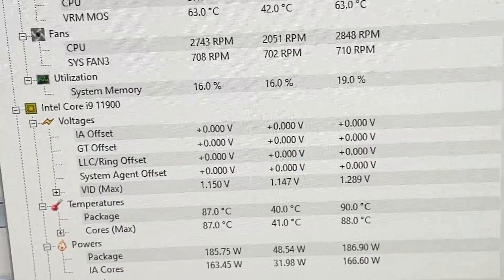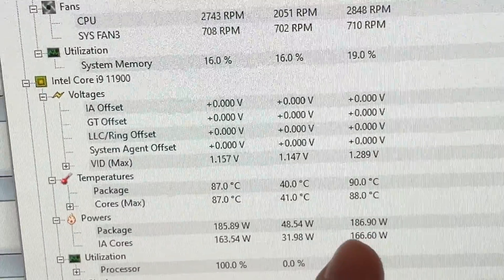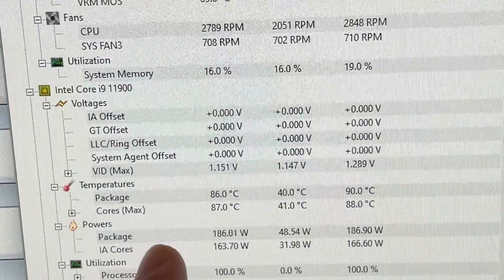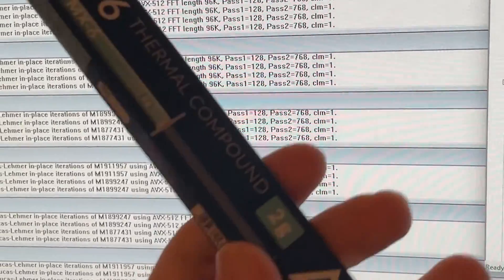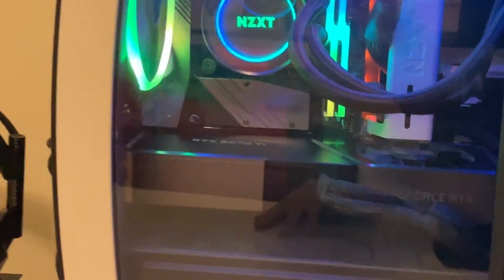Temperature on my personal system reached a maximum of 90 degrees on the package; 88 degrees was the maximum core temperature detected. Prime95 half-an-hour stress test — time to slap some MX-6 into it and see how they change.